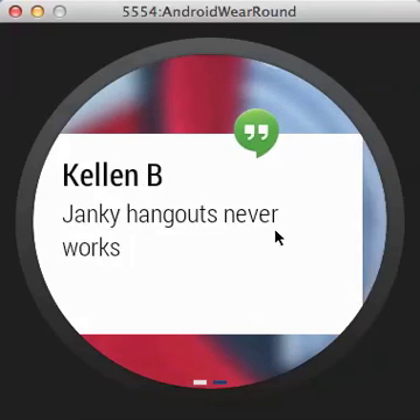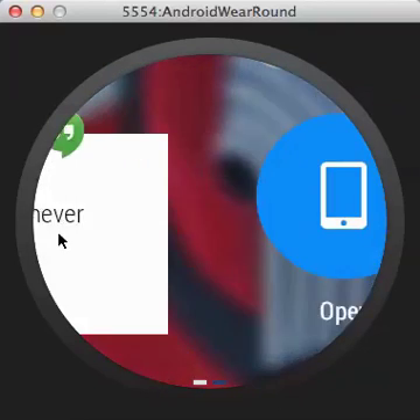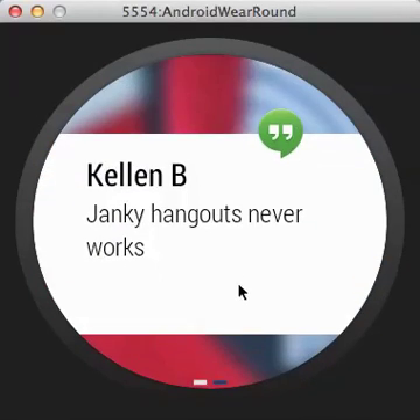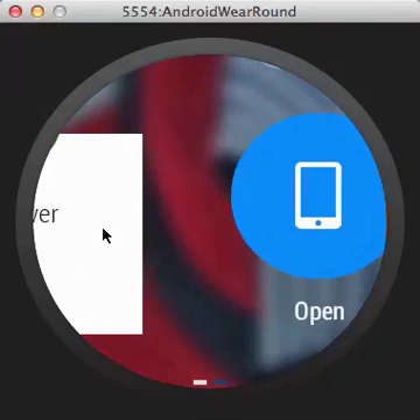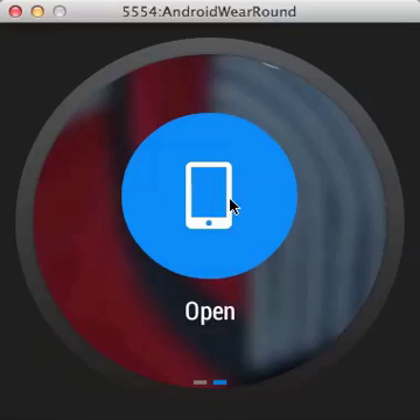It's a little buggy but you can get the idea. The Hangout message shows who it's from and the message, and it's pulling in my Google+ profile image in the background — Blazer Chat. Swiping up and down is how you navigate between notifications and items. Swiping left and right gets you into actionable buttons; swiping right accesses them, swiping left actually dismisses them.